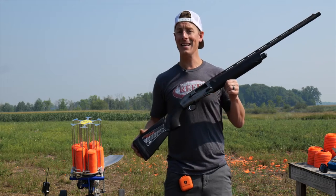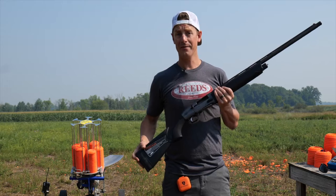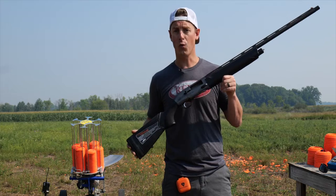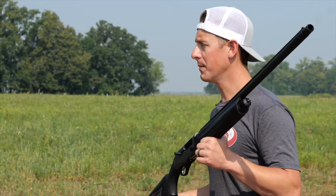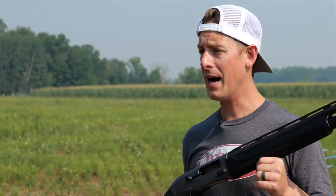We're going to get kicked off with looking at the specs of this shotgun. It is a 12 gauge shotgun, 3 inch chamber, no option for 3.5 inch, but they do make it available in a 20 gauge as well, so that's pretty cool. Just like a lot of the Berettas, the Ultima is a gas operated shotgun. The weight of this shotgun is 7 pounds, 10 ounces.